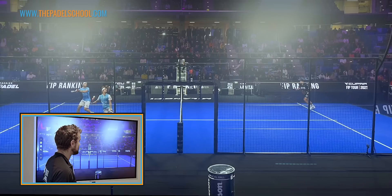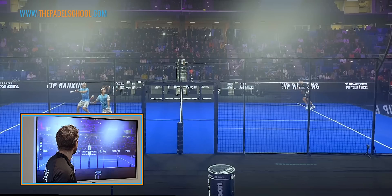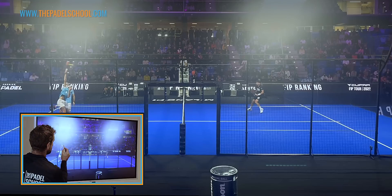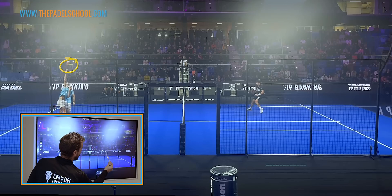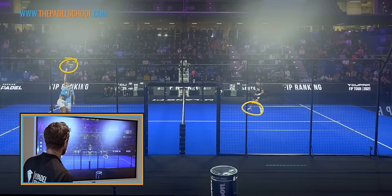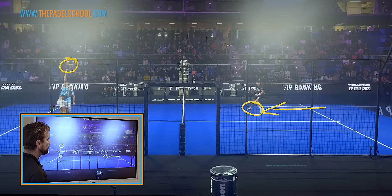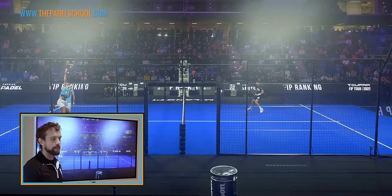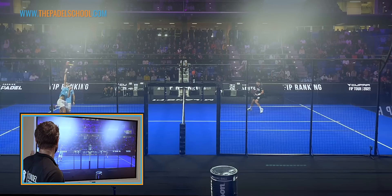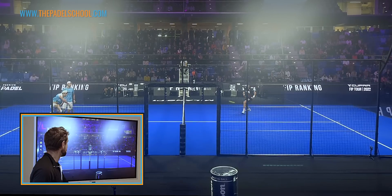His partner Alex knows that Momo's back is against the glass and the ball is coming to Lebron, so you can see he's already making his moves to come forward up the court. If your partner is the one who hit the lob and has his back against the glass, it allows you the space to move. You can see the ball is on Lebron's racket — Momo is still off screen recovering his defensive lob, out of position.